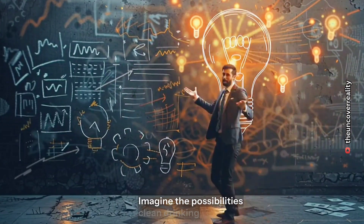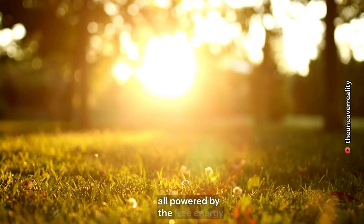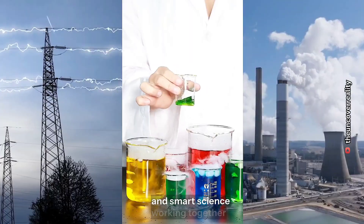Imagine the possibilities — clean drinking water for villages, islands, and disaster zones, all powered by the free energy of the sun. No electricity, no chemicals, no pollution — just sunlight and smart science working together.